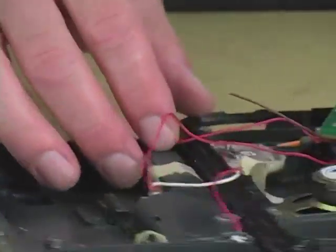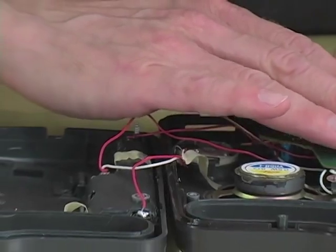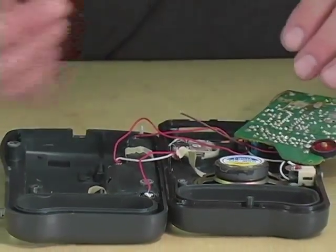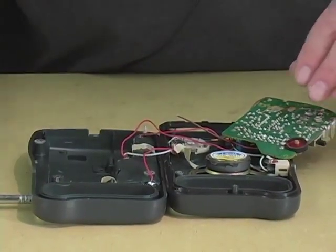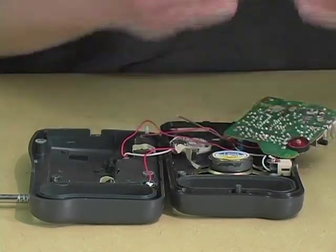Sometimes it helps if you rotate the circuit board because you tend to get your fingers on it in different positions. If you take off the knobs, it sometimes helps because very often the knobs cover areas of the circuit board that are active.